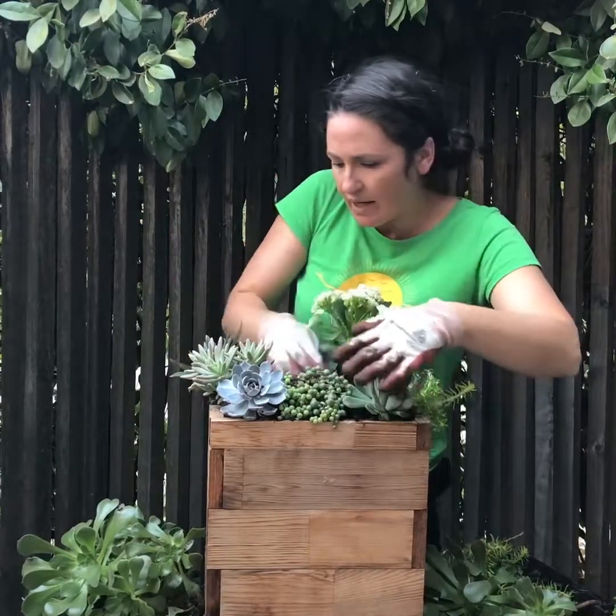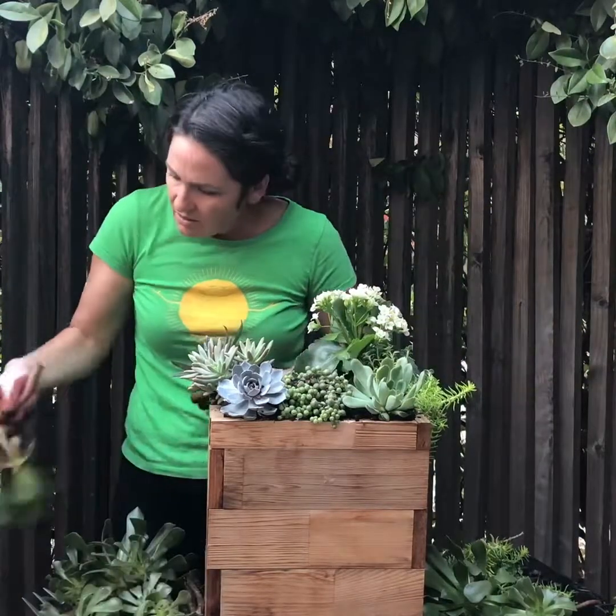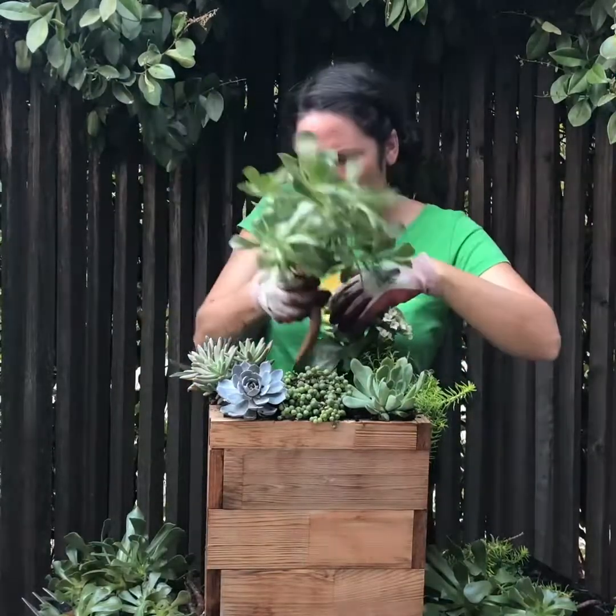Alright, so we've got everything kind of nicely packed in. And now we're going to add our originals back in. Isn't it gorgeous? Cheers.